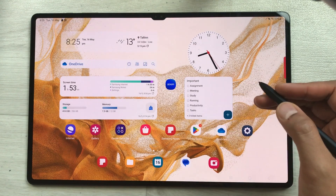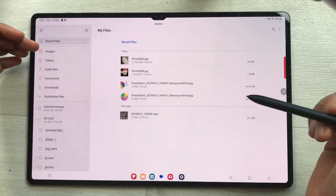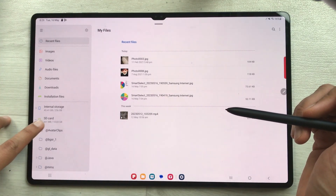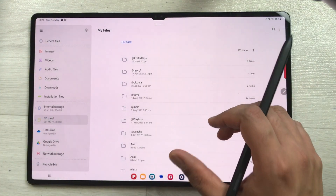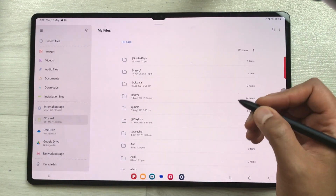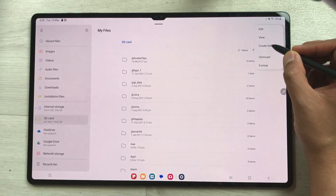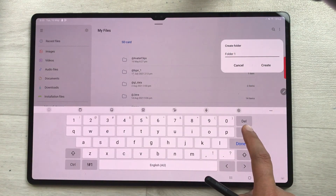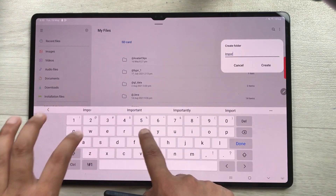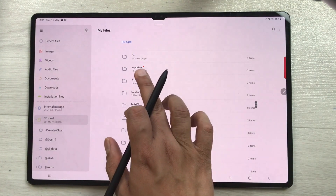I'll open the My Files folder. Here you can see all your files — images, videos, audio, documents — everything is available. You'll also see the SD card listed. Select it and it shows all the files inside your SD card. To create a new folder, tap the three dots and select Create Folder. Give it any name — for example, 'Important' — and select Create. Your folder is now created.